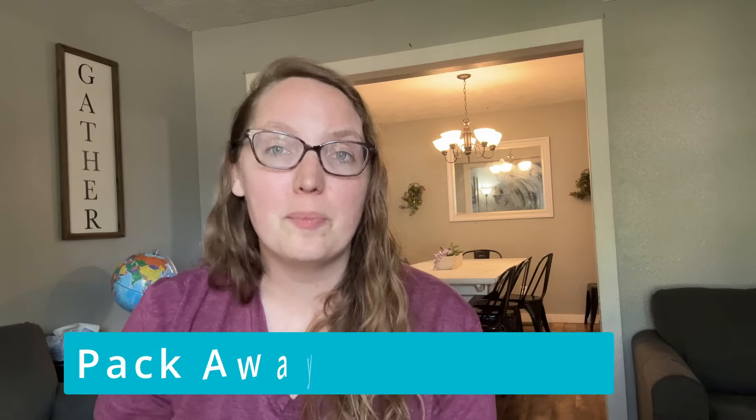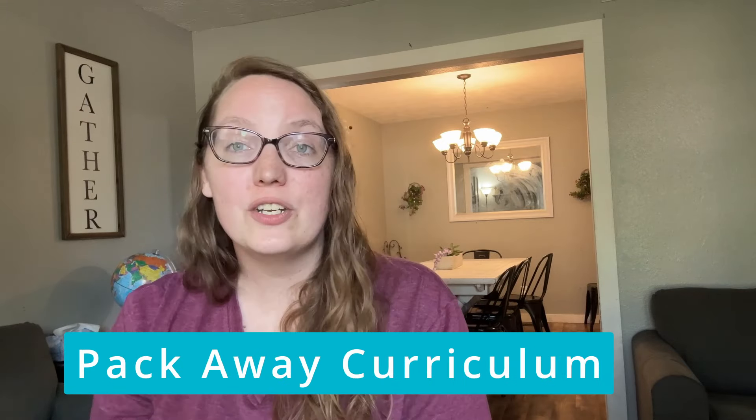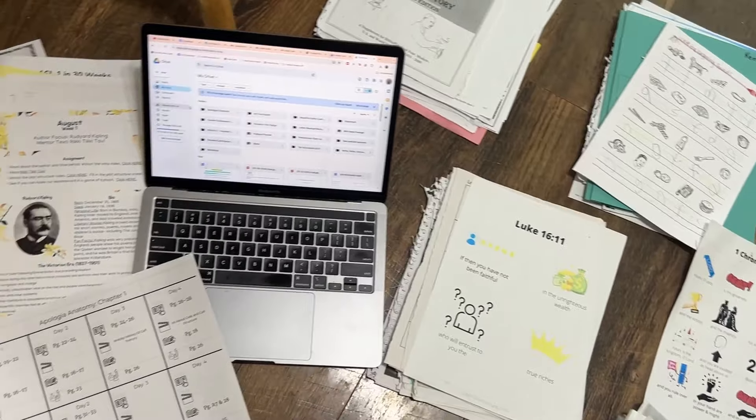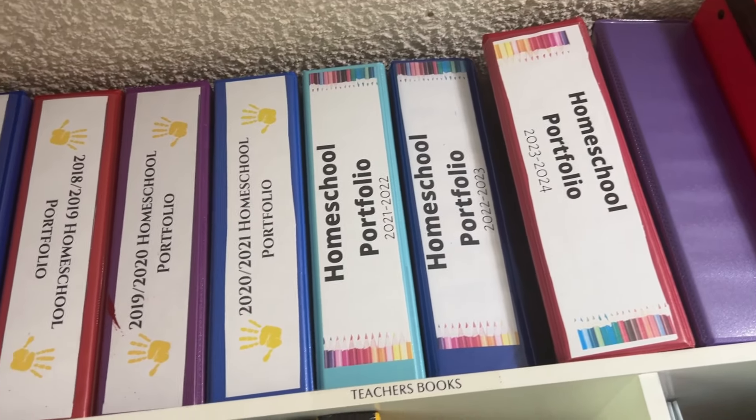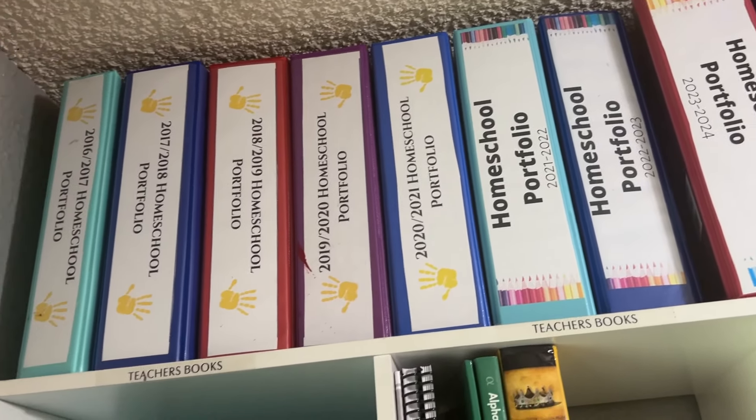First up, if you were homeschooling last year, packing away last year's curriculum and supplies is the first thing we're going to do. We're going to take everything out a little bit at a time, or all at once depending on your personal organizational style. We're going to go through all of the curriculum and take out samples of the work that your child completed and put it in a homeschool portfolio. If you're not familiar with homeschool portfolios or how to set them up, I'll leave a link in the description. This allows you to take out samples of the work and pitch the rest when it comes to consumable workbooks.